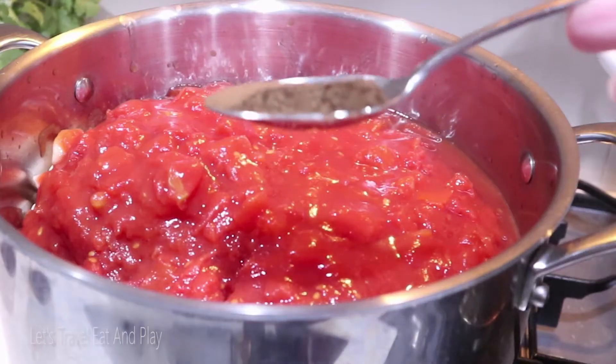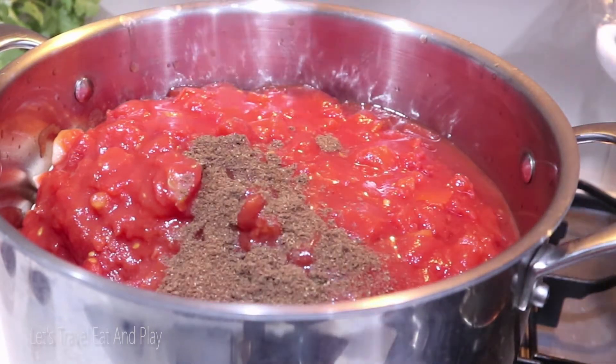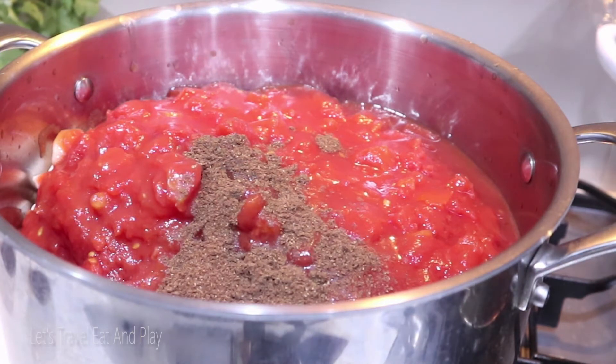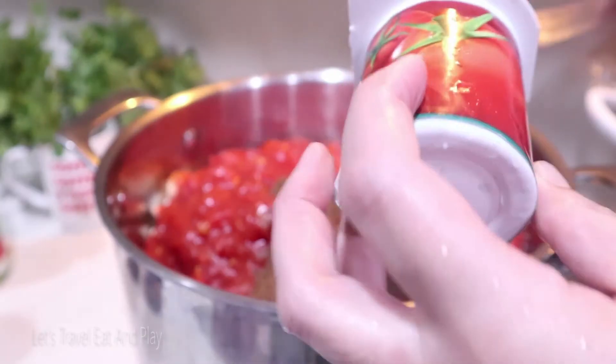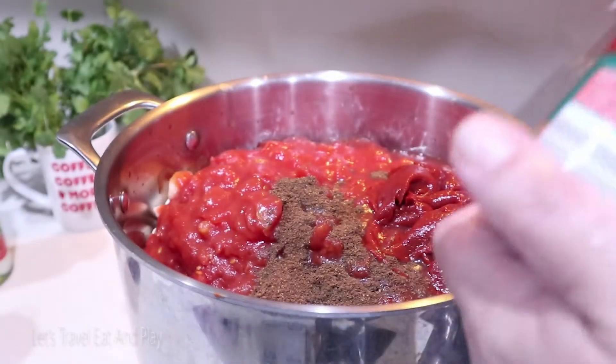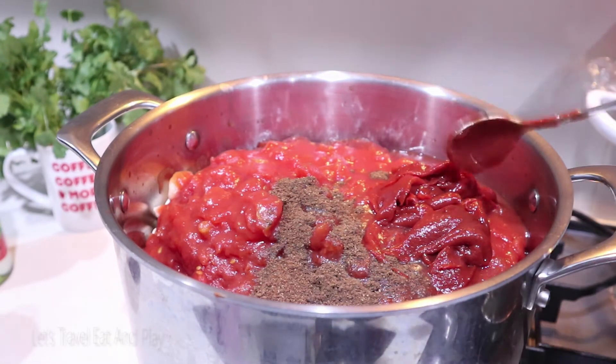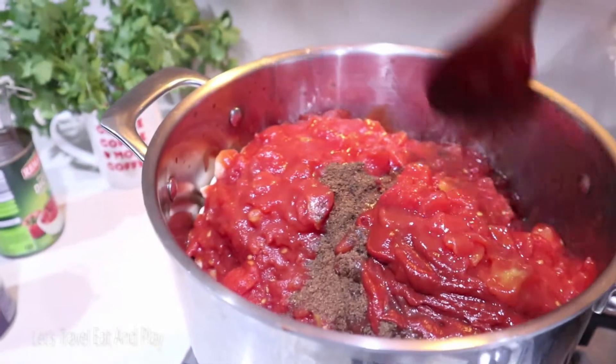Simply add the tomatoes. Then add the seven spices — about a tablespoon — followed by a tub of tomato paste, about 140 grams, and just mix everything together.